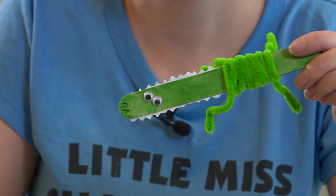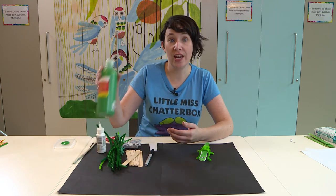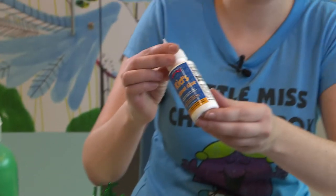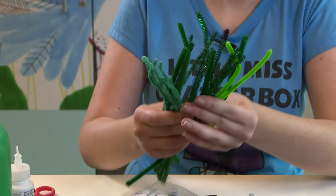The first thing you're going to need is a tongue depressor, or if you're at home a paddle pop stick or something like that. You'll also need some green paint or you can use a green texture. You'll need some craft glue, a paintbrush for the paint, and some green pipe cleaners.